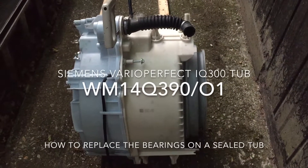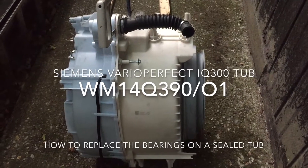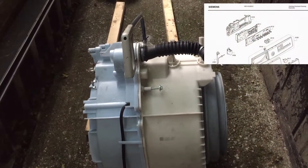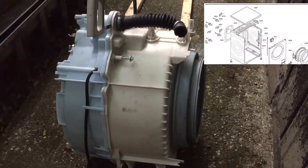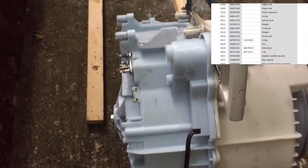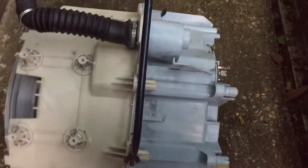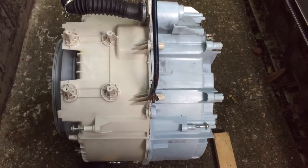The project today is to try and separate the unseparable. This is basically a Siemens IQ 300, and it's in really, really good condition. The only downside to it is that the bearings have gone. The tub is a one-part tub, sealed for life, and the project today is to try and separate that tub.